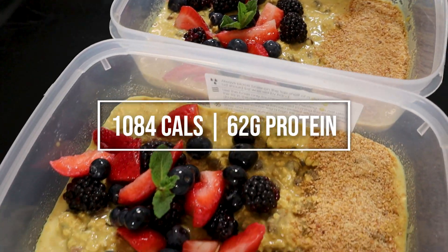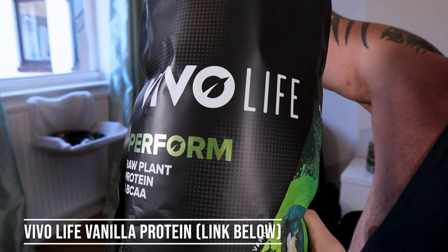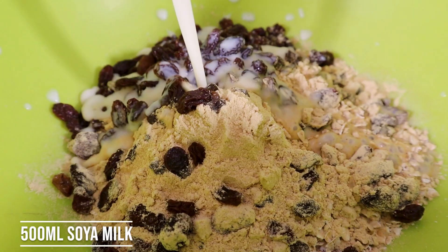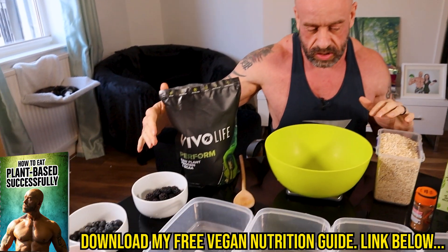For breakfast, we're making vanilla raisin overnight oats. This is a multi-step process. You're going to add all your dry ingredients into your pots, ready to go. Then the night before, you want to add in your milk and give that all a nice mix. In the morning, you'll add your toppings.